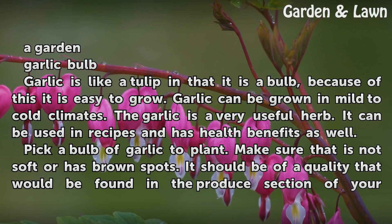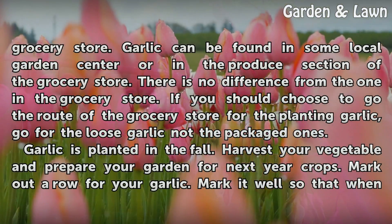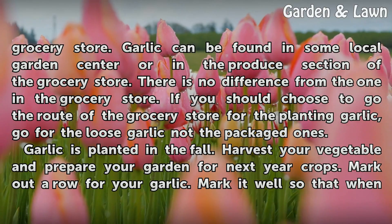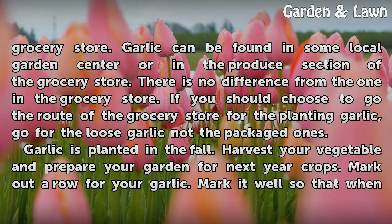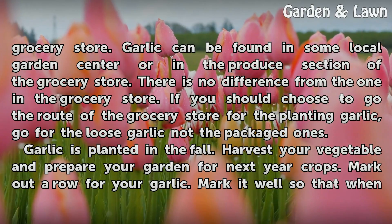Pick a bulb of garlic to plant. Make sure that it is not soft or has brown spots. It should be of a quality that would be found in the produce section of your grocery store. Garlic can be found in some local garden centers or in the produce section of the grocery store. There is no difference from the one in the grocery store. If you choose to go the route of the grocery store for planting garlic, go for the loose garlic, not the packaged ones.